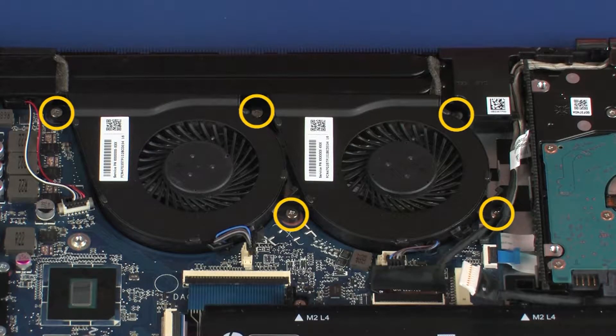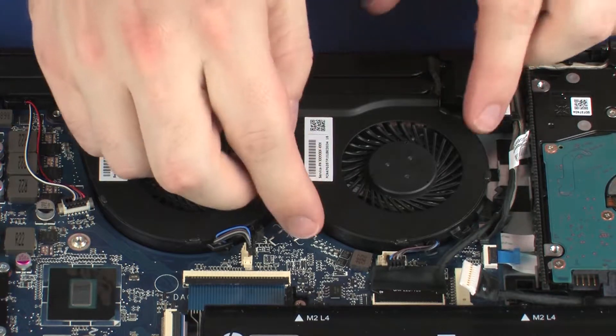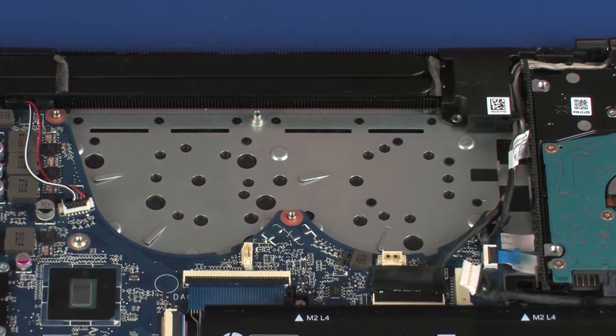Remove the five 4 mm P1 Phillips-head screws that secure the fans to the top cover and system board. Lift the right fan off of the top cover and remove. Lift the left fan off of the top cover and remove.